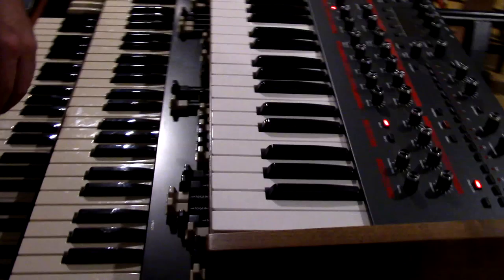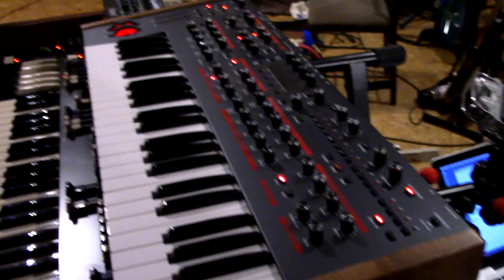Hey, this is Jim Alfredson. I'm here with the Echoes of Pink Floyd, which is a Pink Floyd tribute band based in the Michigan area, and I want to show you the rig. We'll start here — we've got the Hammond XK5 running into a Leslie 3300, and then on top of the XK5 I just added the XK2.